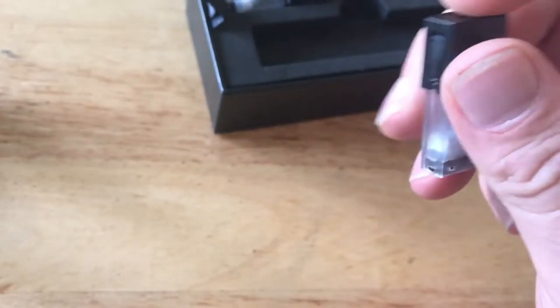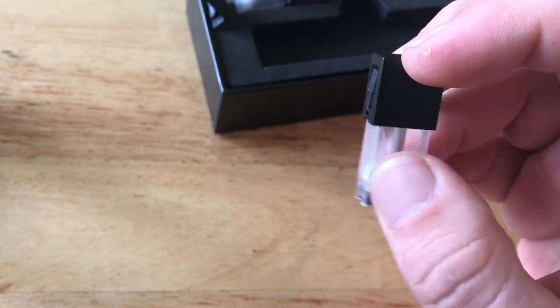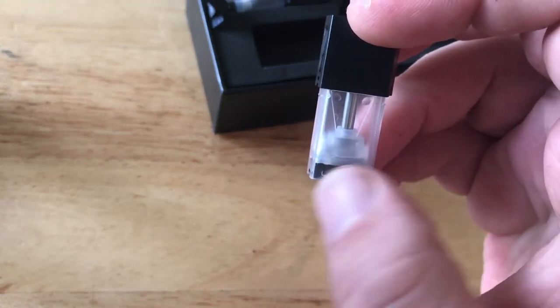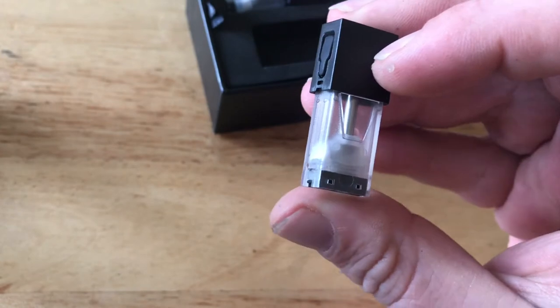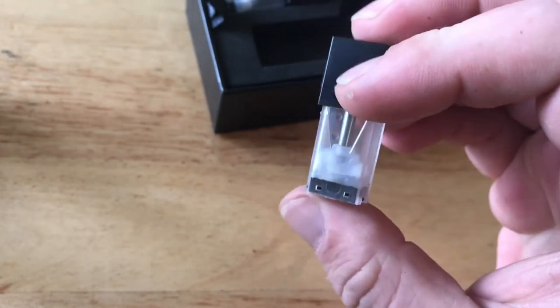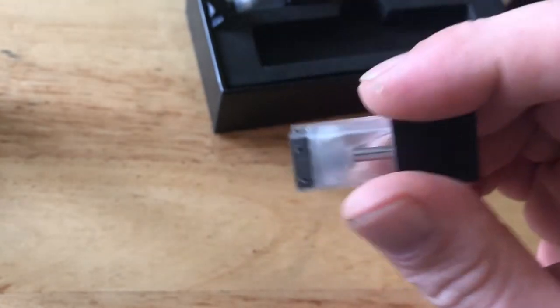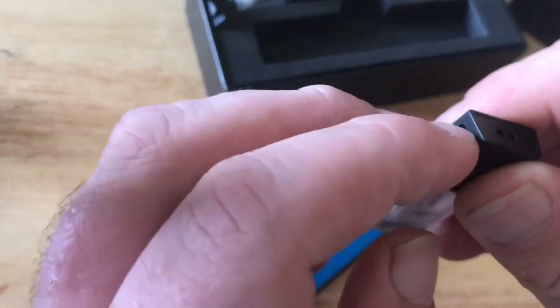Here's a pod that hasn't been used. You've got your fill cap at the side to fill the juice, and underneath you'll see one of the air vents at the bottom. You can just about make out where the cotton is with the wicking just underneath the chimney section. At the bottom of the pod you'll see the connectors — that's where it connects when you pop it into the Fit. That's how you change the pod; there are no magnets or anything.